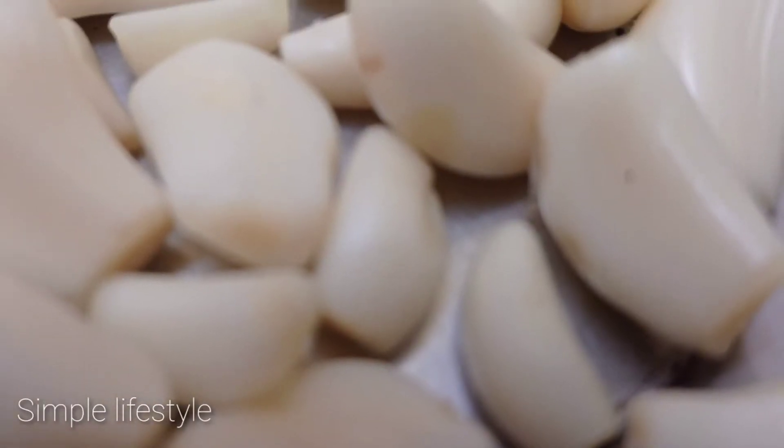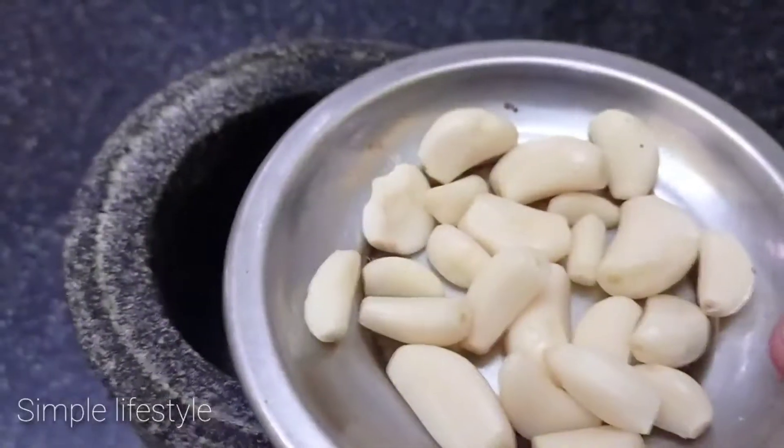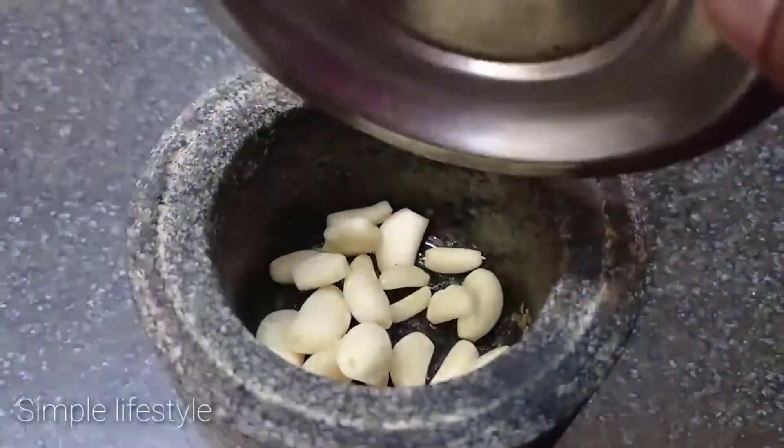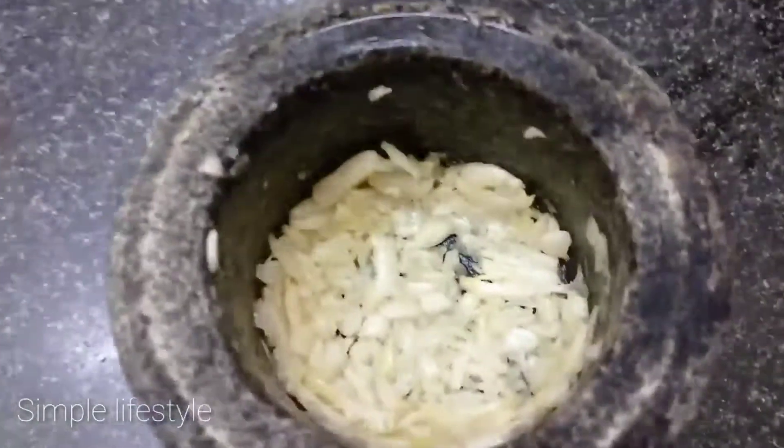Add a whole pan. We will do it with a plate. The pan will be made with a plate. It will be a good flavor. The pan will be mild, we will do it with a plate.